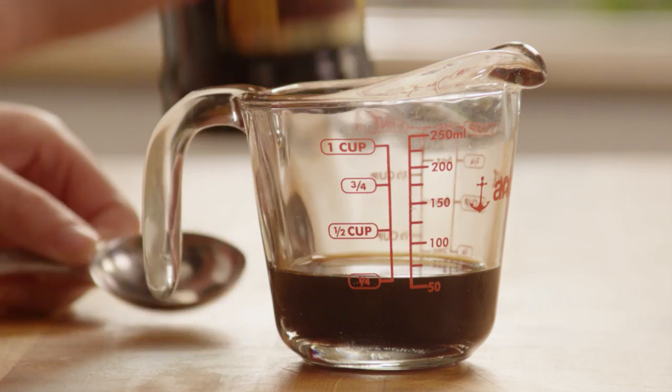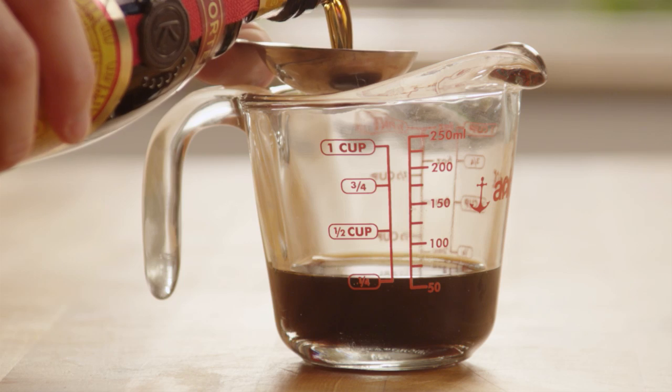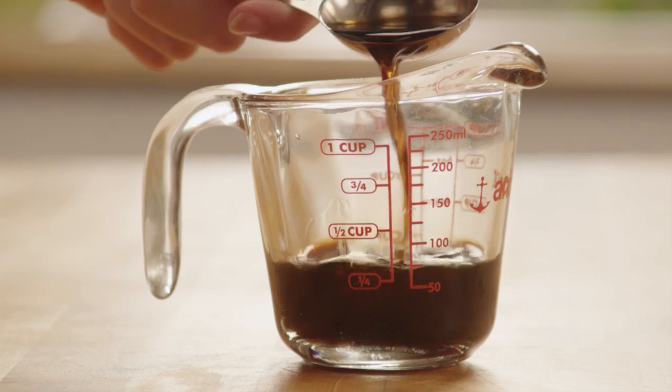Next, in a measuring cup combine a quarter cup of brewed coffee with one tablespoon of coffee-flavored liqueur and set that aside as we make the filling.